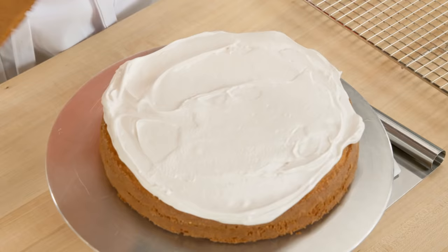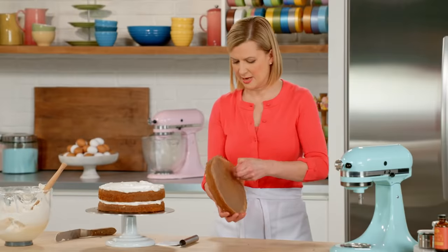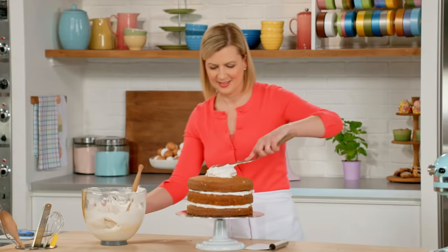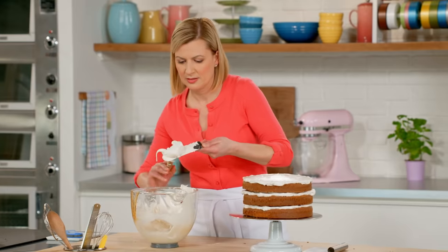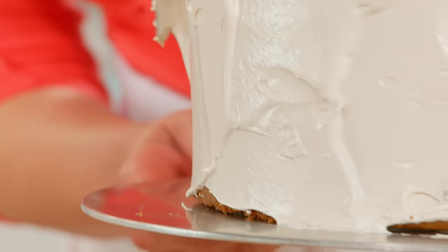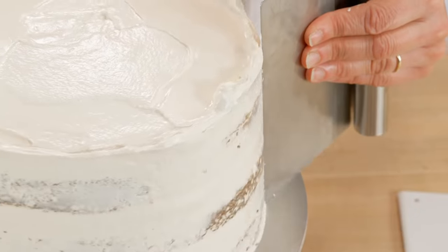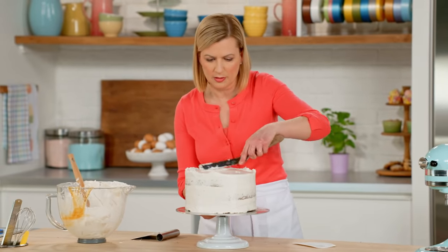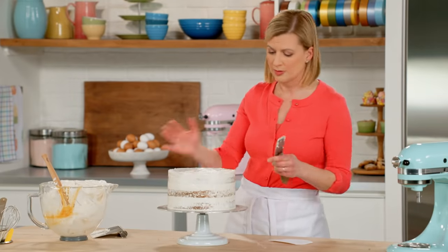Now for the second layer. I'll start covering the sides. I don't worry so much about how it looks, so long as I get a decent amount on the sides, because I'm going to scrape some of the frosting off. You need something with a right angle — press it at a slight angle right on the cake and just run it around. The finishing touch is to pull that frosting on the top. When it comes to this nine-inch layer, I don't worry so much about the top — it's all about the sides.